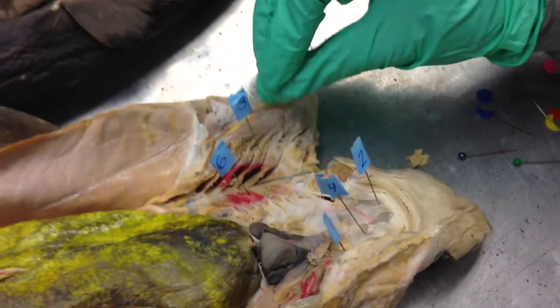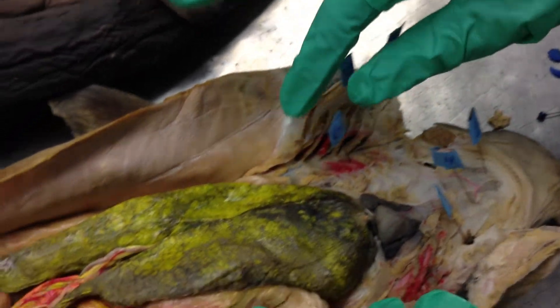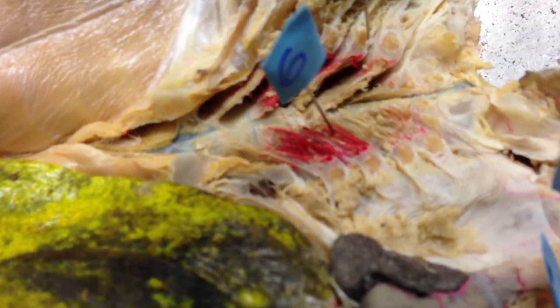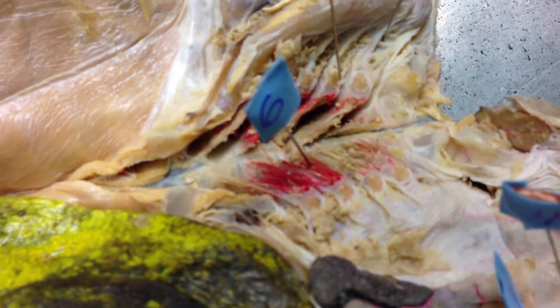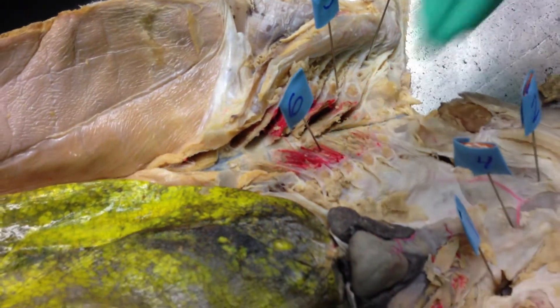And then the primary lamellae is this feathery looking stuff right here where number six is. The lab says there's a secondary lamellae but it says that it's hard to see and you have to dissect the gills further, so I don't think he would pin that. So this is just the lamellae here.